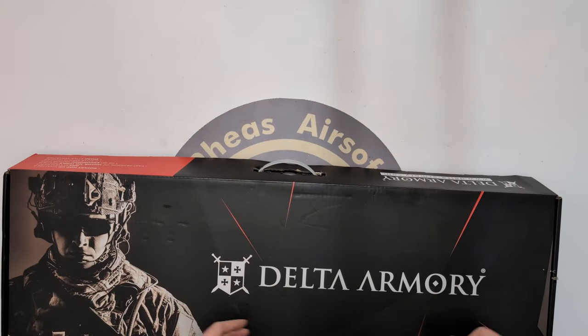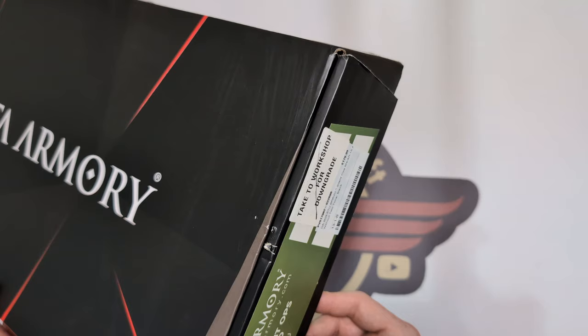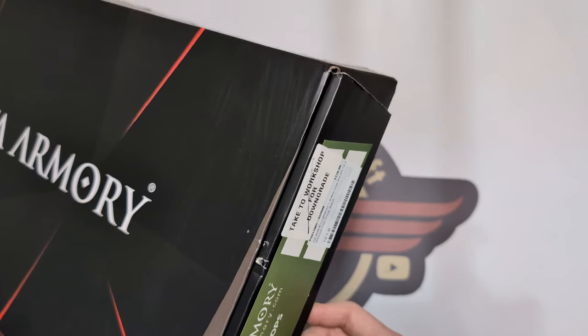Hey guys and welcome to Fez Air Software. Today I'm going to be unboxing Delta Armoury's Bravo Silent Ops ETU M4.